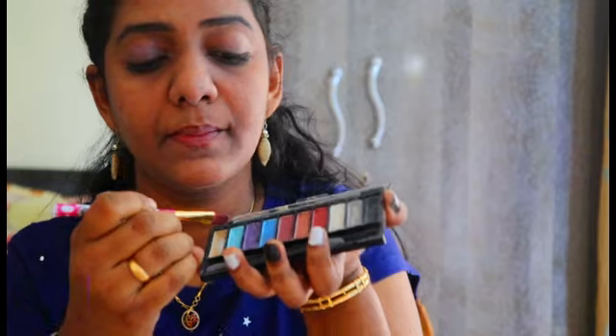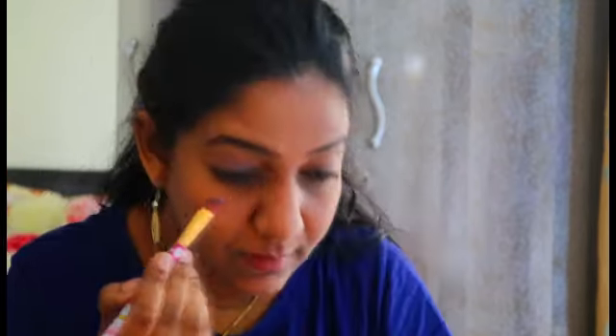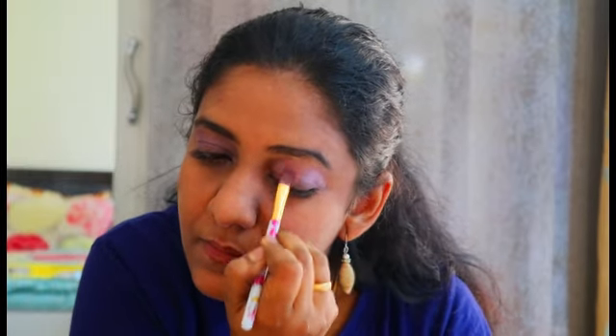I have taken a shimmery purple shade as a transition shade. I'm also going to use this transition shade on my crease area and blend it all over evenly with the help of a medium-sized brush. All the products used here are highly affordable, so do check the description box to buy these products.